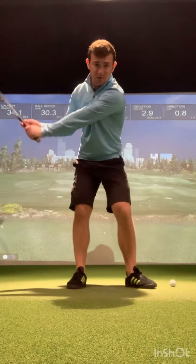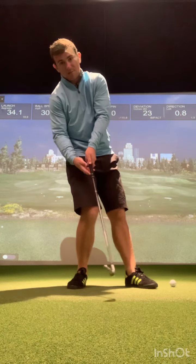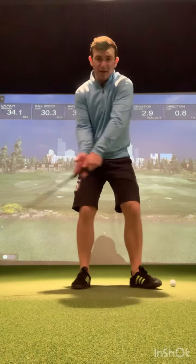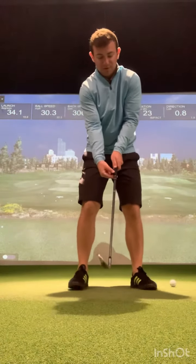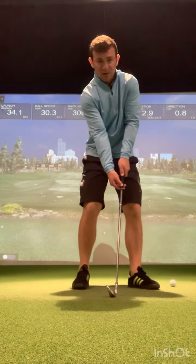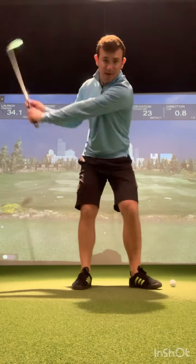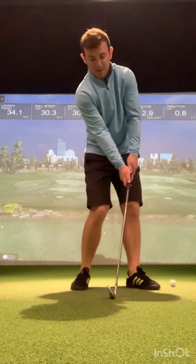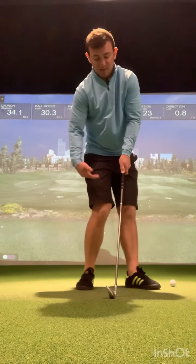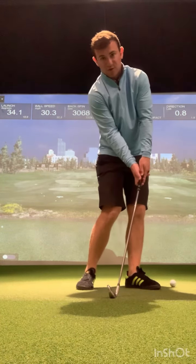Pincer grip drill. If we release the club too early, the grip end of the club is going to fall and point towards the right hip — you can see the club head overtakes the hands. We're going to try and get our left hand past the golf ball at impact. Pincer grip drill: two fingers on your right hand, thumb on the bottom of the grip. From here, we're not letting the angle spill out too early. Think about getting your left hand past the golf ball. The grip end of the club goes from pointing towards my belt buckle at address to pointing towards the left hip at impact. My weight starts transferring to my left side, knees move close to my left knee, all my weight moves into my left side, and the grip end of the club points in conjunction with my left hip.